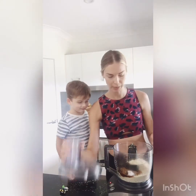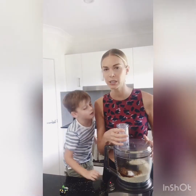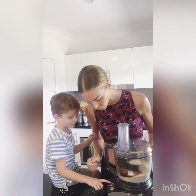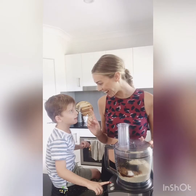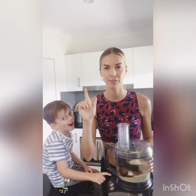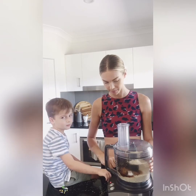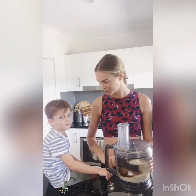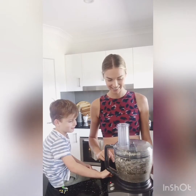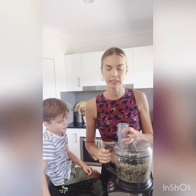We don't want to over-mix it because we don't want it to become mush — we want it to have a bit of texture. So we're just going to pulse it for a little bit. Instead of pressing on, we're going to press pulse. That is looking mighty fine!